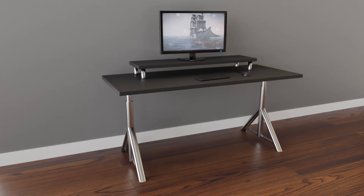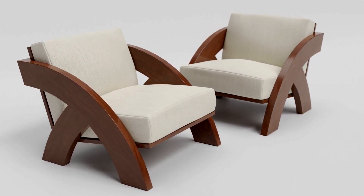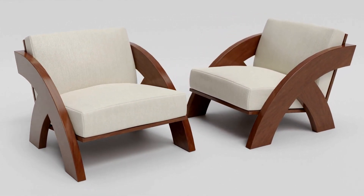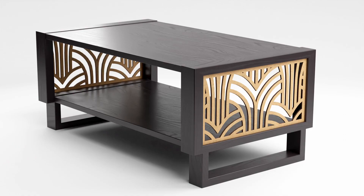We've all probably made some furniture that looks like this, or this, or maybe this, but today I'll show you how to take your furniture modelling to the next level. I'll be showing you how to make this chair, but these methods can be applied to any other piece of furniture.